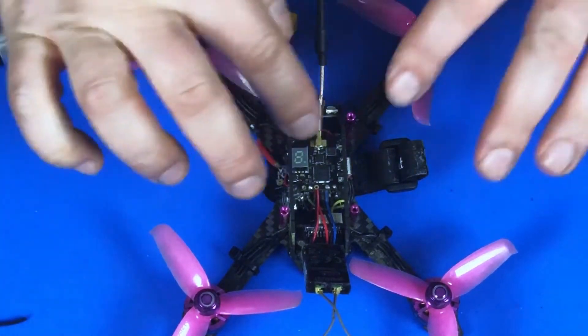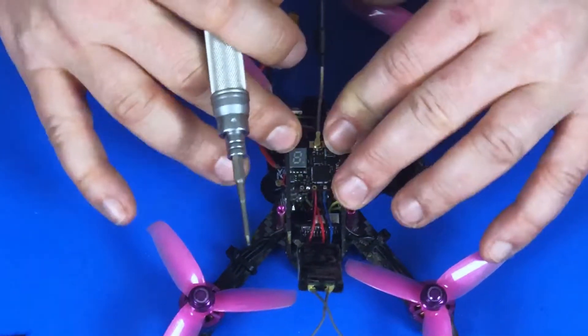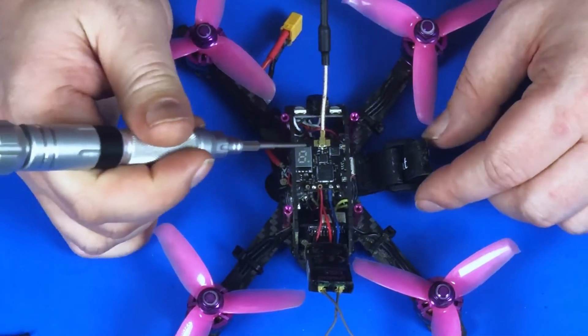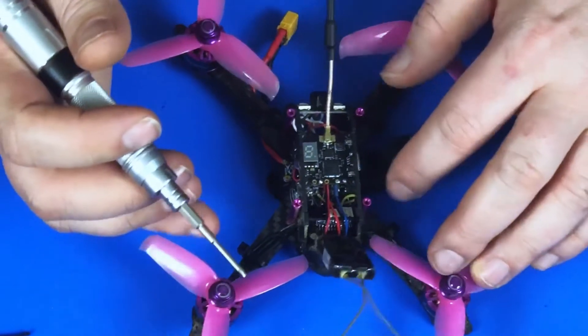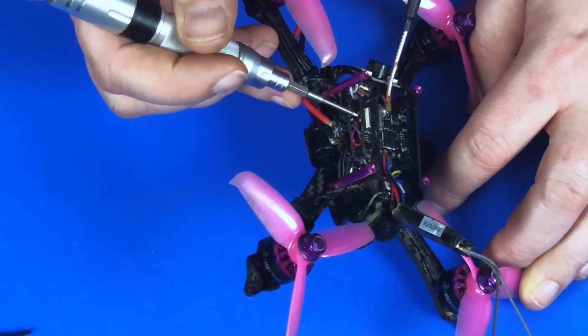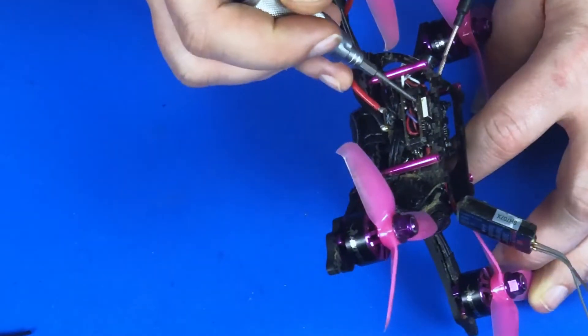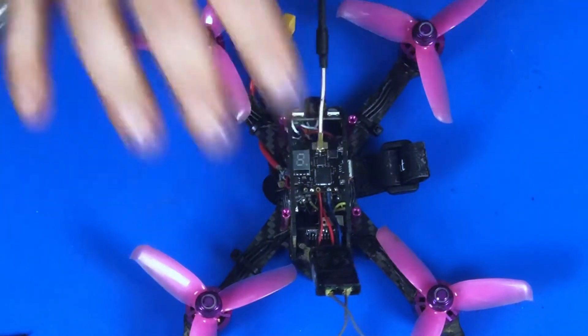So back to the video transmitter — this is the LCD display that we're going to be looking at for all our settings. The button we're going to use to make changes is right here underneath that little LCD display, on the side. If you own the quad you'll see it there.